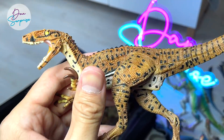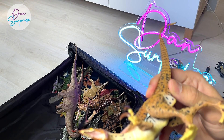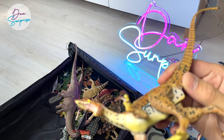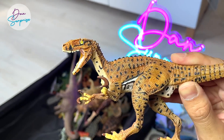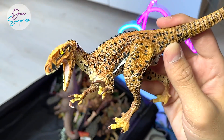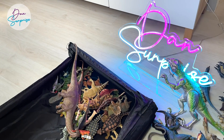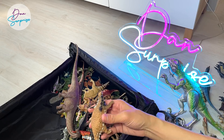Australovenator — this figure actually holds a lot of memories. This is actually a 2014 figure, and it was from Australian Age of Dinosaurs Museum. I contacted them and they sent me one to review for free. I was really happy, because that was one of our very first figures that companies actually sent us free for review. So I was super delighted.